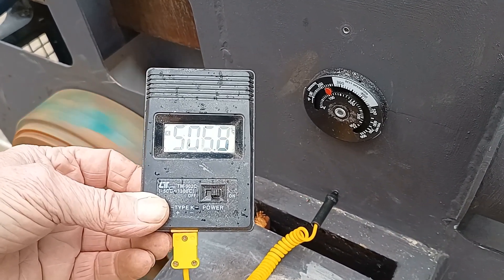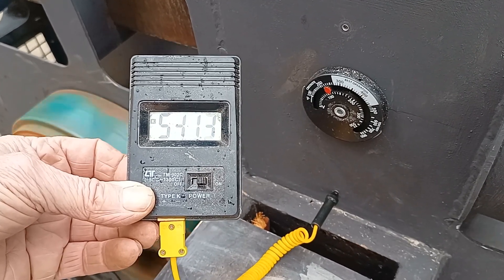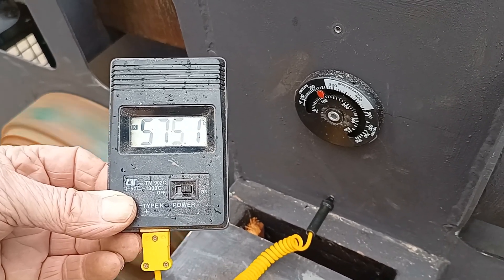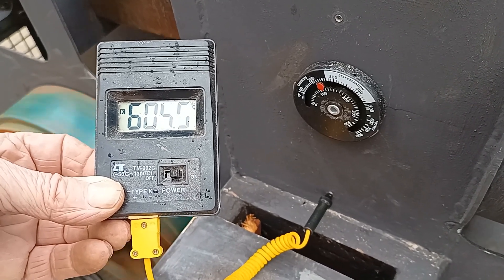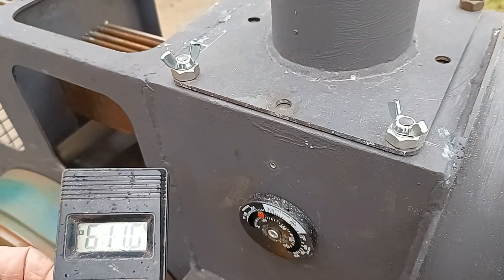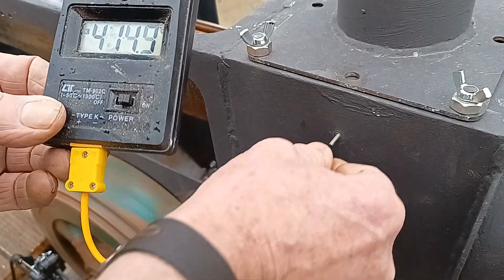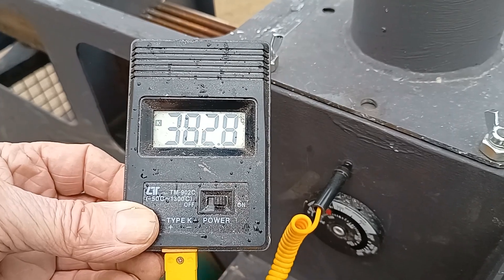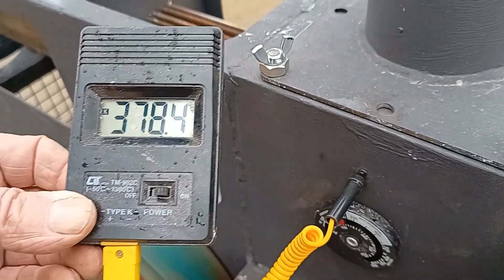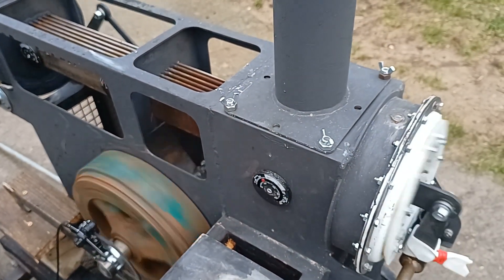We're measuring temperatures. It's still going up - 400, 500, 540, 550, 570, 600. Should we call it 600? Above the heat exchanger it's about 380 degrees - same as before. I think mostly that's the heat being taken out of the gases by the heat exchanger, though obviously some of it is being lost through the casing.